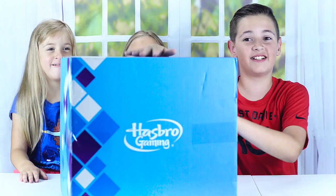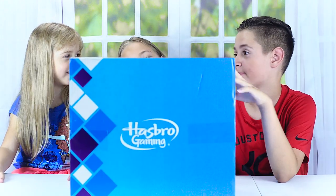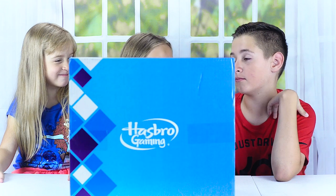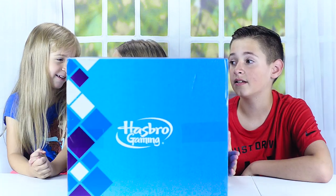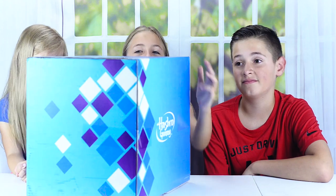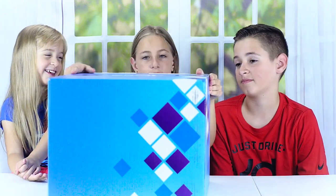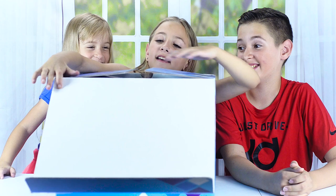What's up guys! Today we got a surprise package from Hasbro Gaming and we're super excited to open it up. Here it is — it's pretty giant. What do you think is inside the box? Games! Okay, let's go, can't wait to see what's inside.